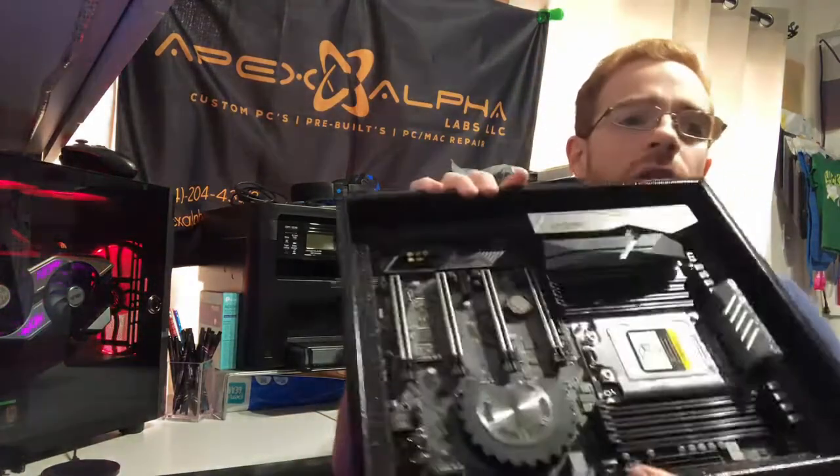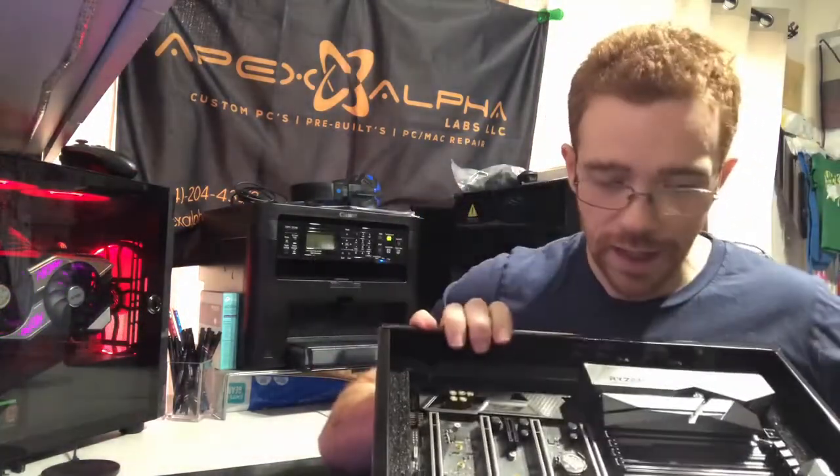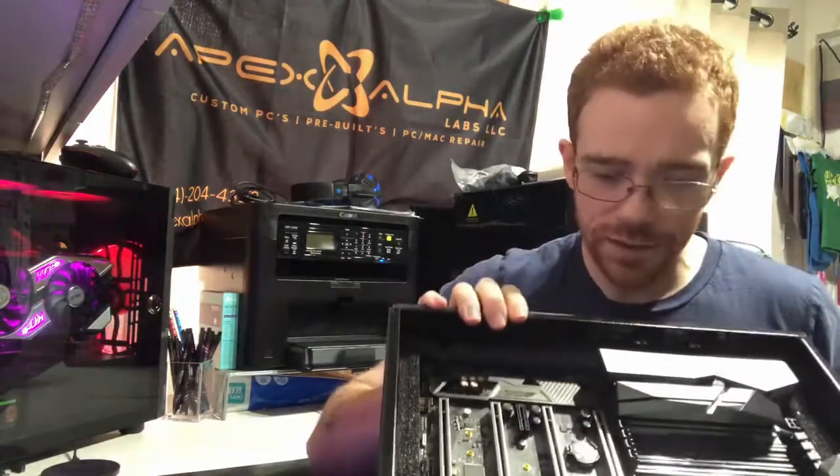I thought I'd make this point because I see a lot of people asking how do I know what BIOS revision I have — it doesn't say on the box, it says 3000 series compatible but it doesn't work with my 5000 series Ryzen. Always look by the battery, and you will see a tiny eight-legged chip with a sticker that has a number on it. If that number matches a BIOS revision on the manufacturer's website, you know exactly what revision BIOS you have.